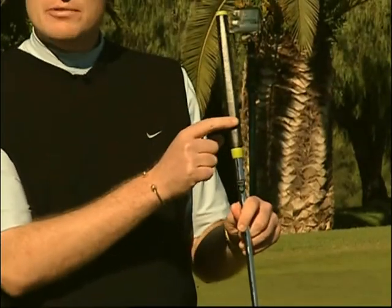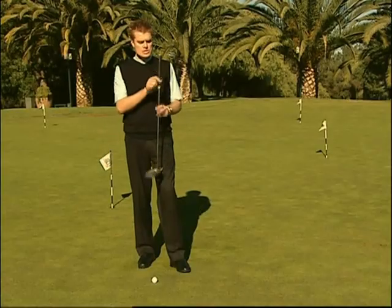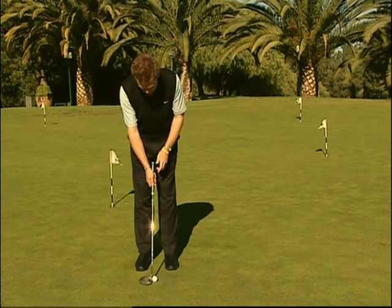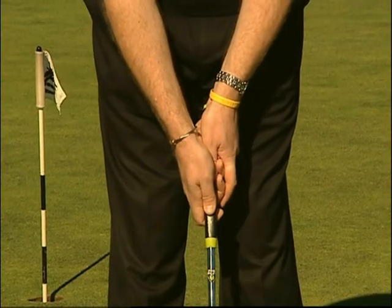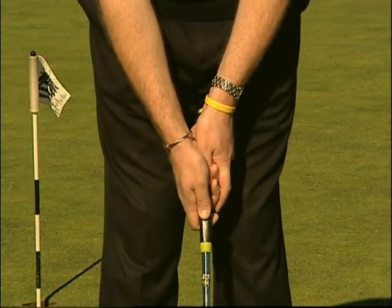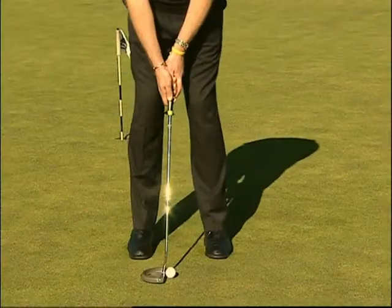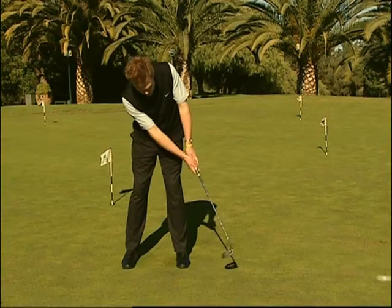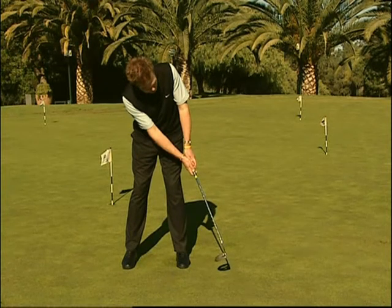Come in altri settori del gioco, le mani sono l'unica parte del corpo a toccare il bastone, ed è per questo che il grip è molto importante. Noterete che il grip del putter ha una forma diversa da tutti gli altri bastoni. Presenta una faccia piatta, e questo ci consente di predisporre l'impugnatura del bastone in maniera da ridurre l'azione del polso durante il tiro. Dobbiamo cercare di posizionare le mani in modo che i palmi siano opposti gli uni agli altri e i pollici siano rivolti verso il centro del grip del putter, così l'azione del polso durante lo swing è ridotta al minimo.